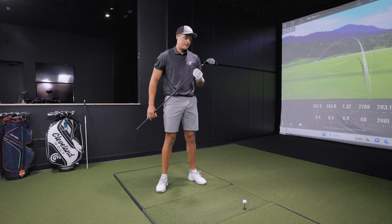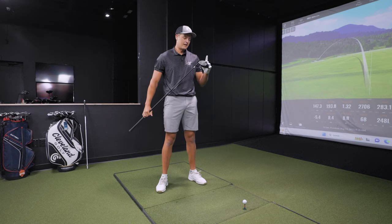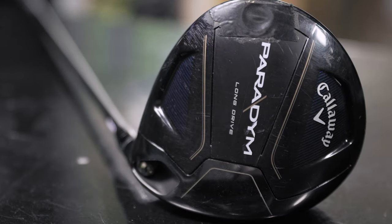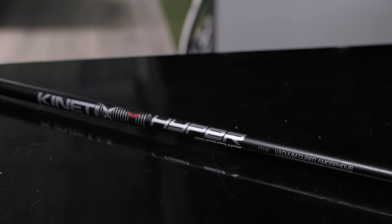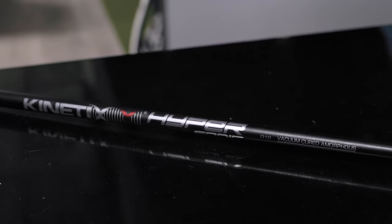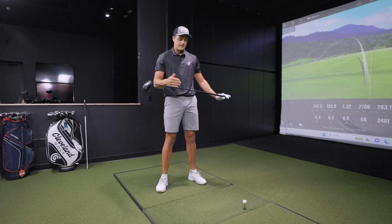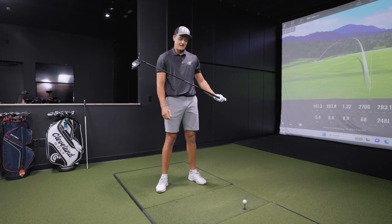I'll also point out for the viewers — your driver, what loft and shaft length are you playing? Right now the standard head comes at four and a half degrees, but it's more like a 4.2-degree head. We've got it on minus two in the draw setting, so it's around 2.4 degrees. And you're playing just under 48 inches on the shaft. This one is close to a soft stiff — in between a women's flex and a stiff, really. It's a different kind of shaft. It's very difficult to hit a driver like that straight — it can be challenging. That's pure distance you're chasing with that, obviously.